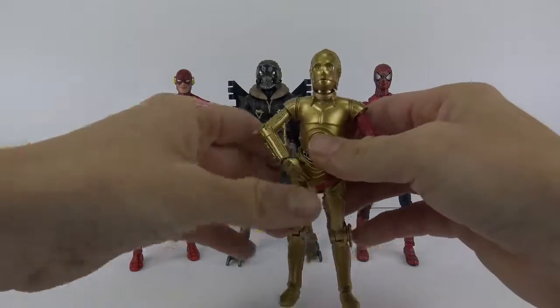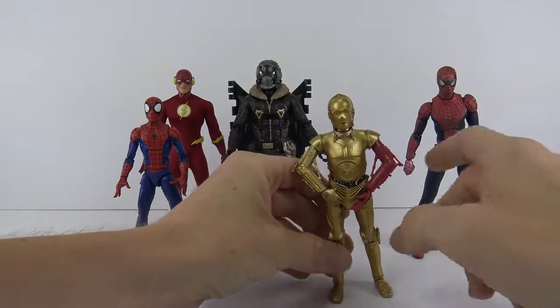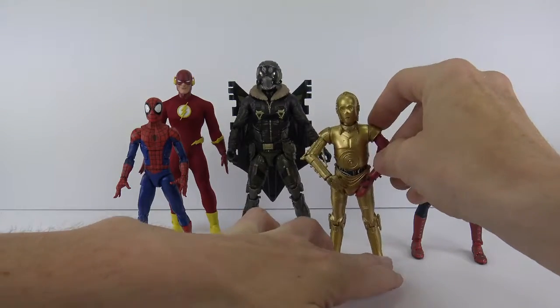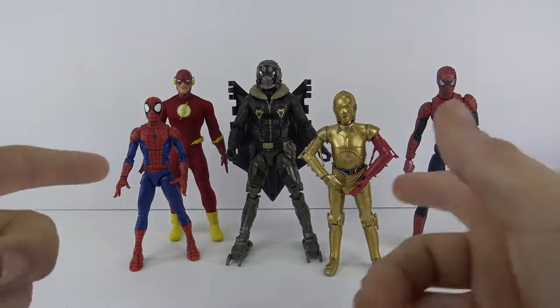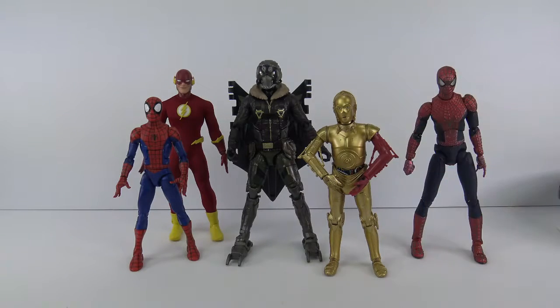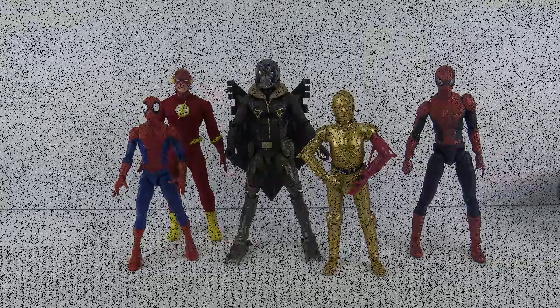Here he is next to a Black Series Star Wars figure. My Spider-Man is not going to stand — I'm going to review that figure; it's nice looking but it has some issues. Along with the C-3PO, it doesn't want to stand either. But that gives you a size comparison with Marvel Legends, Mezco, Mafex, and Black Series Star Wars. That's it, guys — that is the very cool Michael Keaton movie version of the Vulture in the new Spider-Man Homecoming movie, Marvel Legends. That's the review. I will see you guys on the next figure review. Take care.